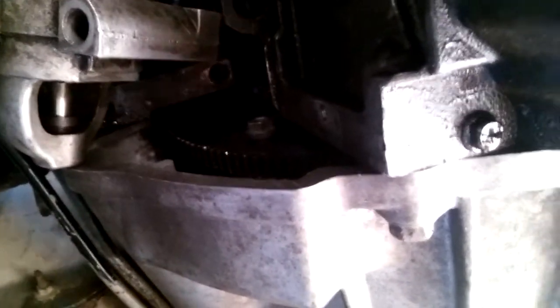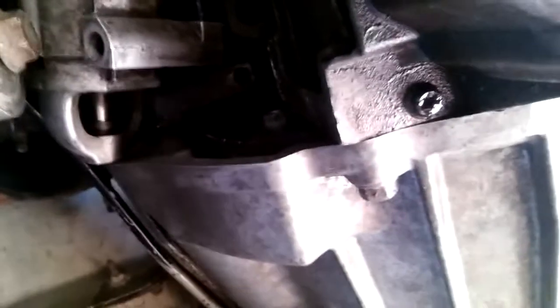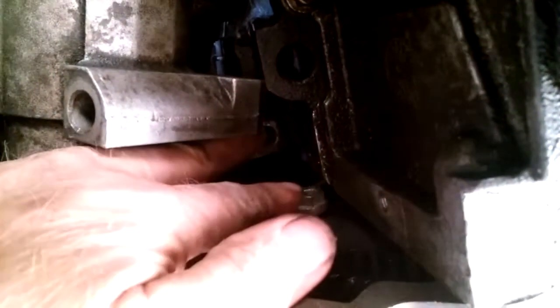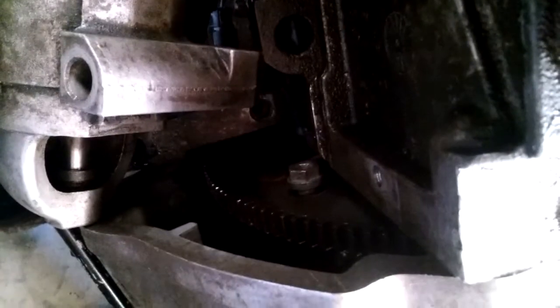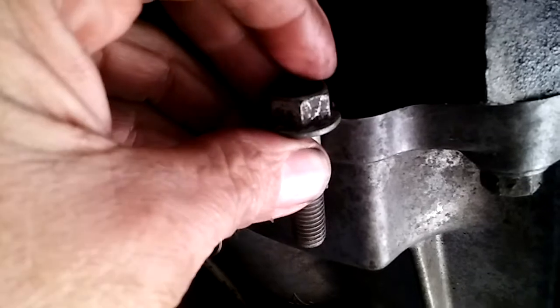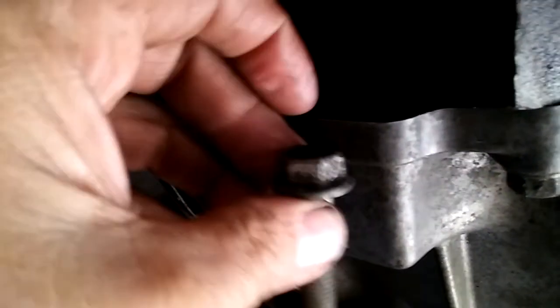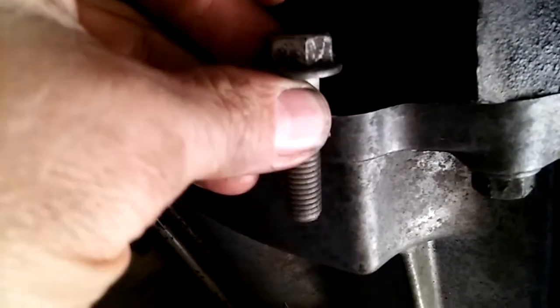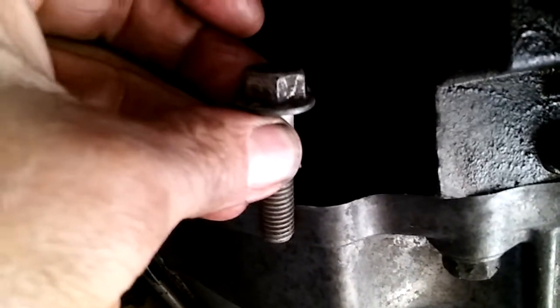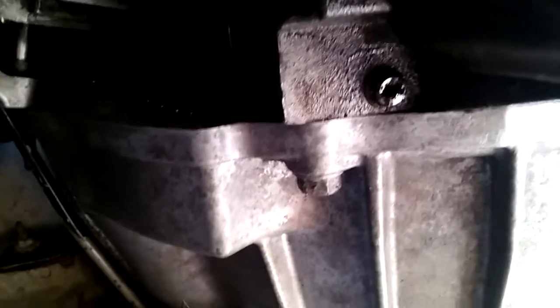Tighten them in sequence — tighten one about four or five turns, rotate it around, tighten the next one four or five turns. Do it about three times and you should be able to snug them all up. You can't tighten one all the way at once, otherwise it'll push the torque converter forward because the other bolts aren't threaded in all the way. The bolt length will push the torque converter against the engine block, and the loose bolts will get caught by the engine block.